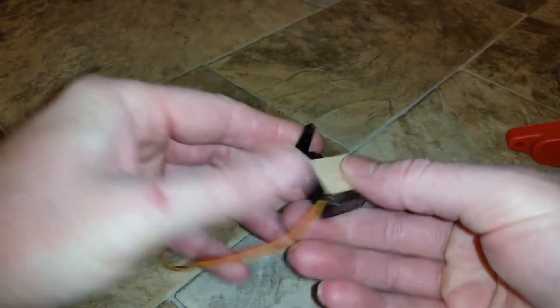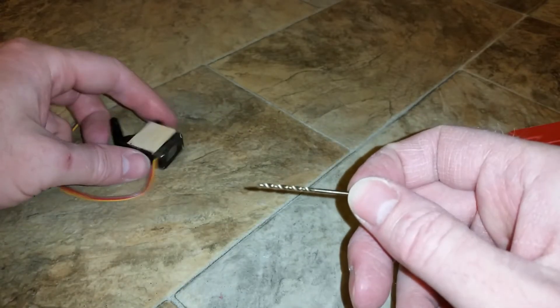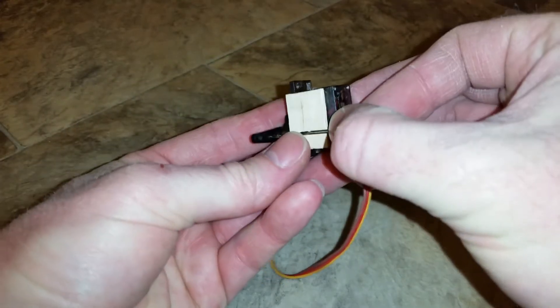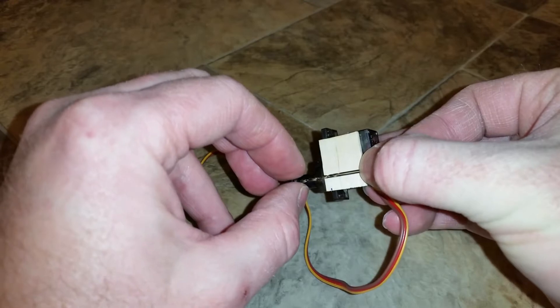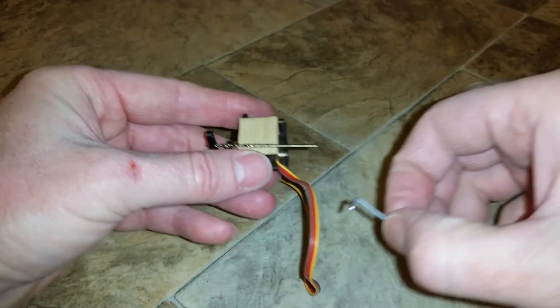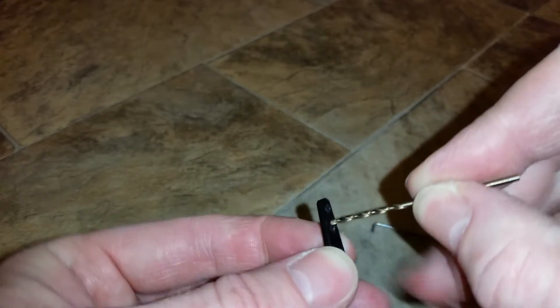Put the control horn onto the servo — it doesn't have to be centered right now. Take a 1/16th inch drill bit and lay it onto the piece of wood. Whatever hole lines up right here is the one you need to bore out so that your wire will fit in there. I'm also going to go one hole up and bore that out as well.